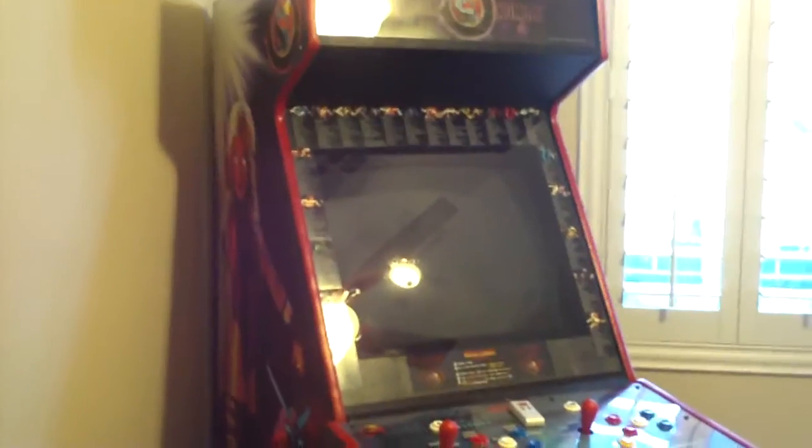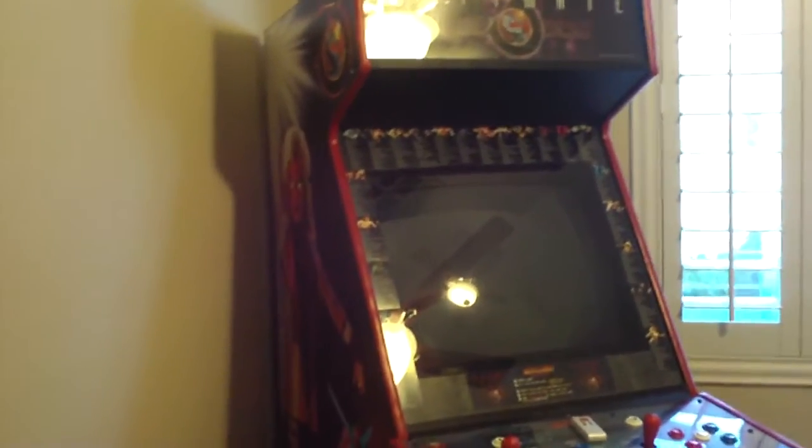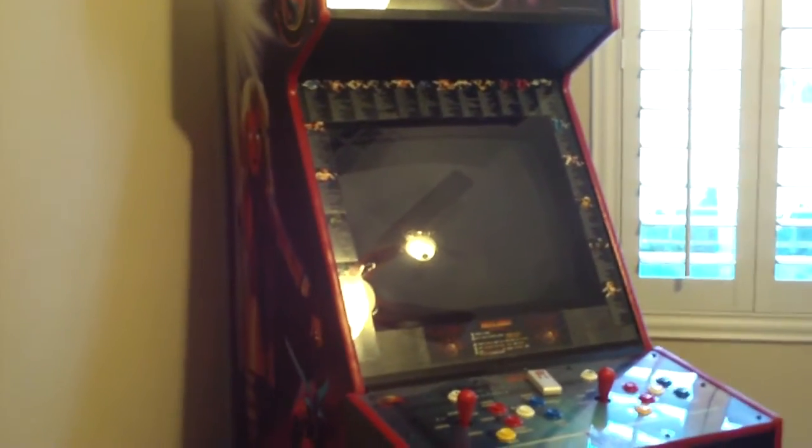When I originally got this, I had MK3, UMK3, and MK4 in here. So now I have what I originally wanted and was just kind of waiting for. I now have MK3, UMK3, MK2 Challenger Edition, and MK4, and I'll show you how it works.